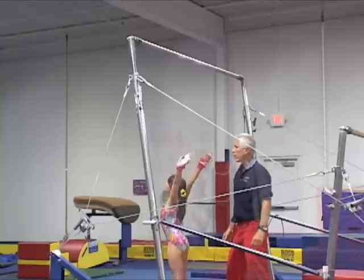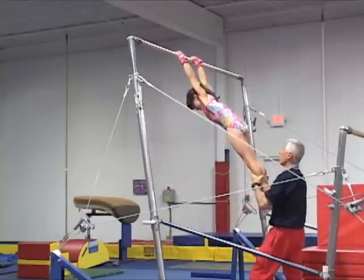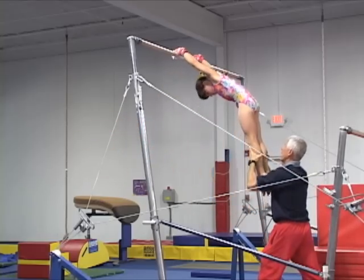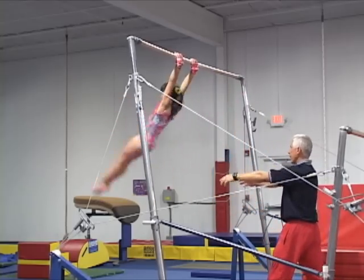Notice how in this example the gymnast has her shoulders out of line with the body, and the coach holds her to correct the problem. Also, her head should be more neutral instead of forcing it so far out.